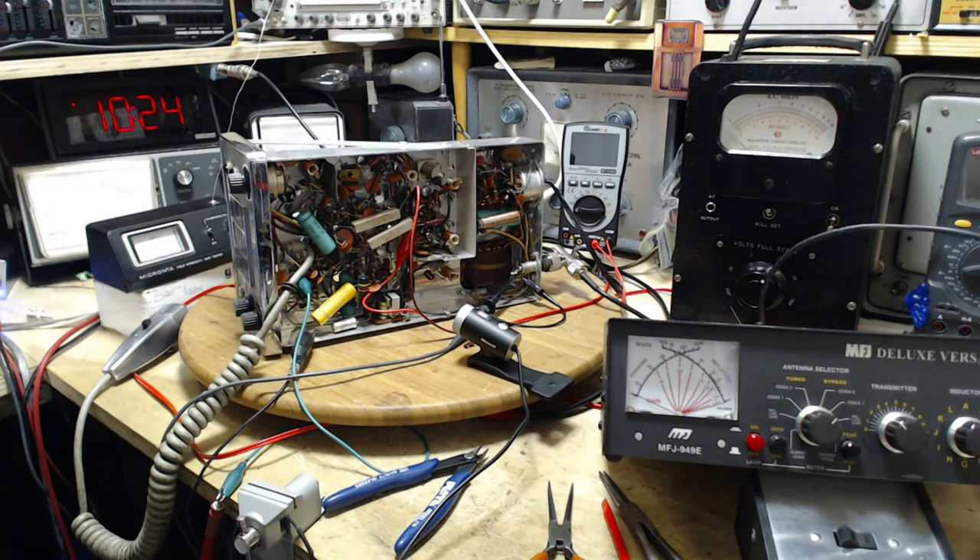Hi and thanks for joining me in my shop as I continue with this Messenger CB radio. I'm right at the stage of checking, testing, alignment, and head-scratching, focused on the output amplifier — the PA, the power amplifier, which is a 70612. I'm in the process of learning all about this radio and transmitters like this because I don't normally work on transmitters.